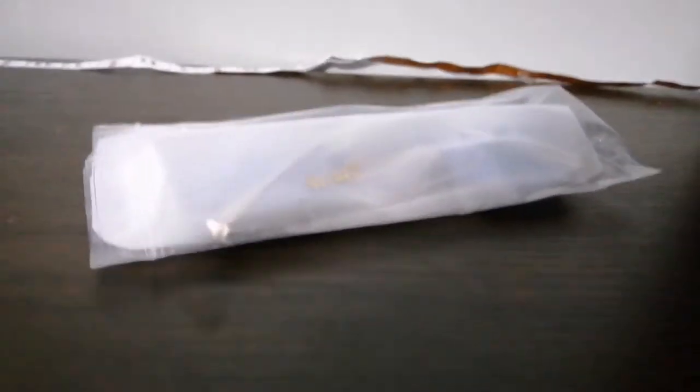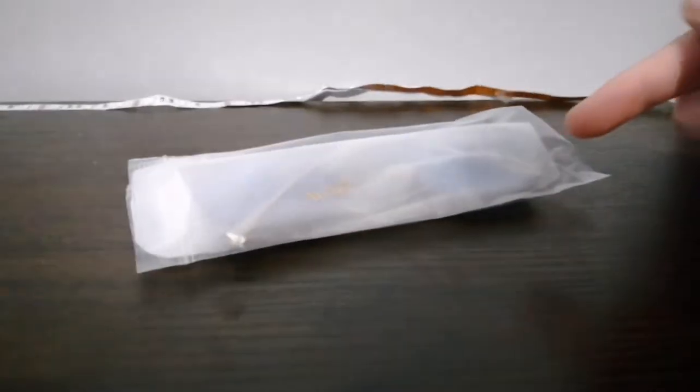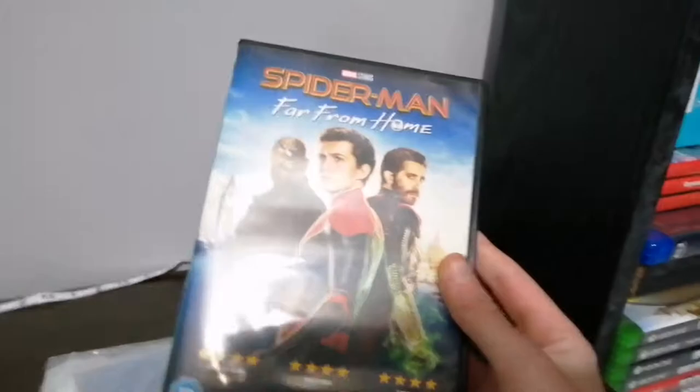Hello guys, what's up today? I'm gonna be unboxing the Tony Stark glasses from Marvel and the Avengers. These are Tony Stark glasses that he used in the movies, and in Far From Home — Spider-Man — which is one of the scenes he used the glasses because Tony died.